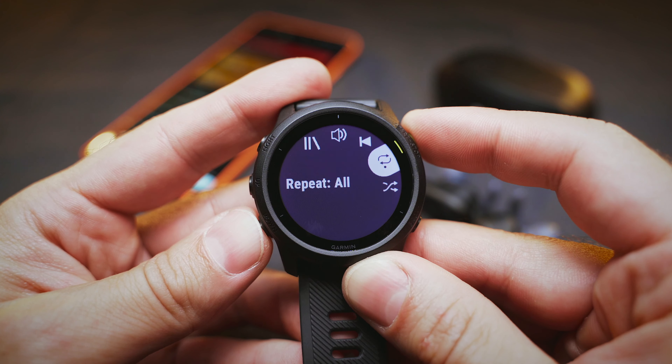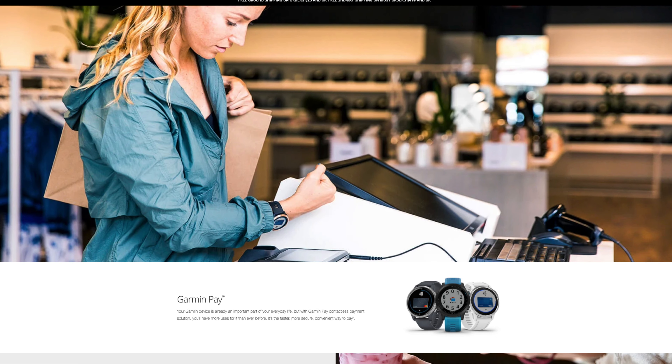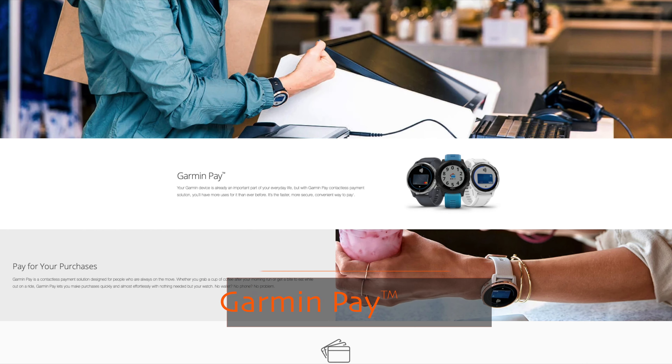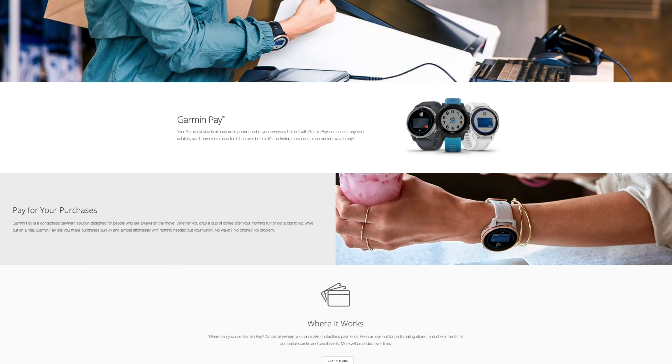Another feature I would have loved to try is Garmin Pay, but my bank doesn't support it yet, so I had no chance to set it up, let alone use it.